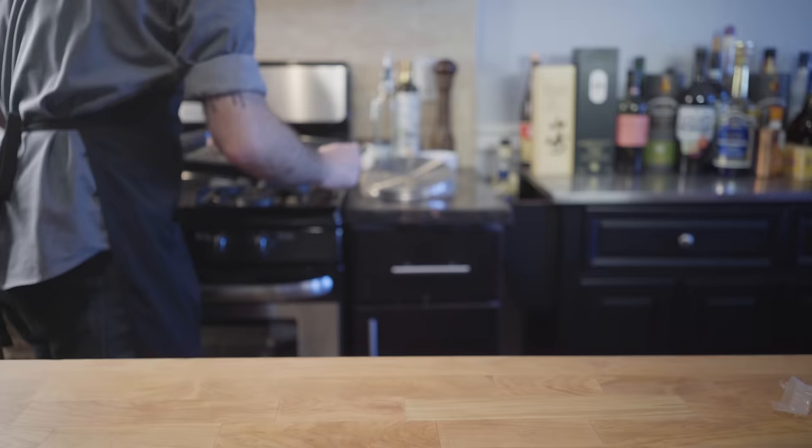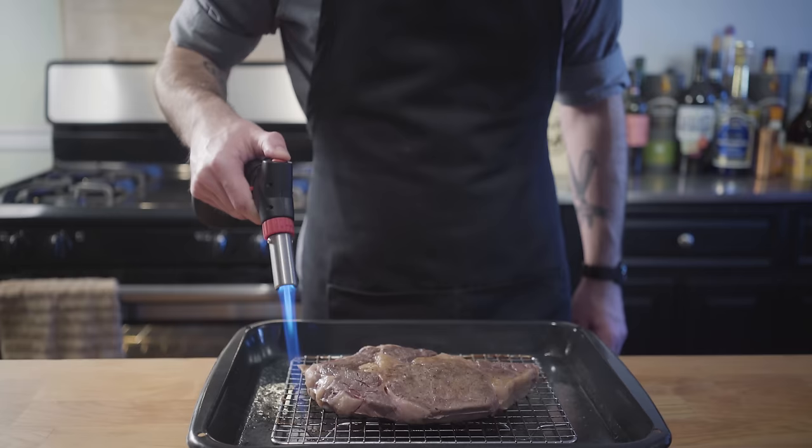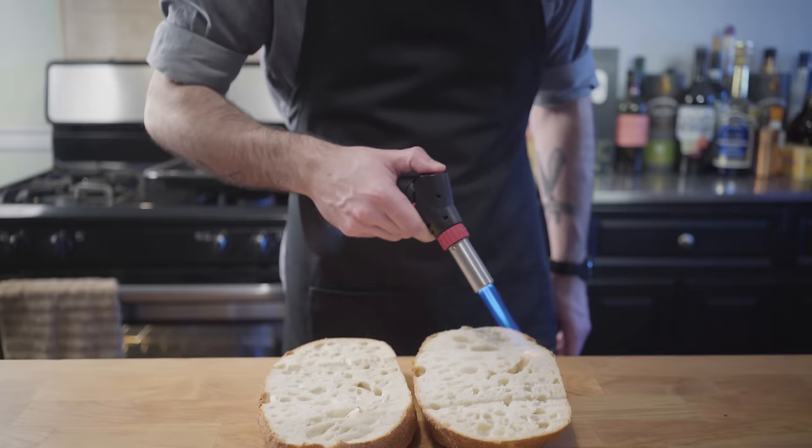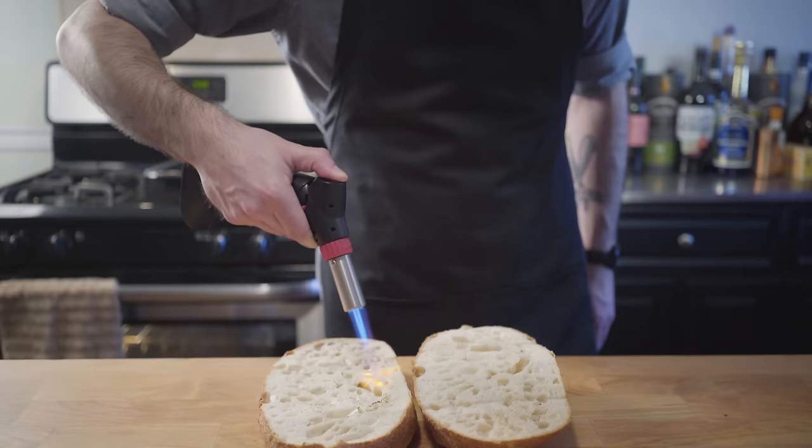We're finally getting ready to assemble our sandwich, so we're going to torch our sous vide steak so it's got a little bit of color on it and isn't so gray and nasty, and keep your torch handy because we're going to slice open our massive loaf of bread and hit that with the torch as well. I don't really recommend this — it was not an efficient way to toast the bread. I would just throw it in the oven, but it was kind of fun to do until my torch ran out of fuel.